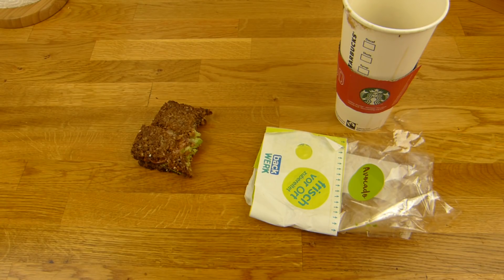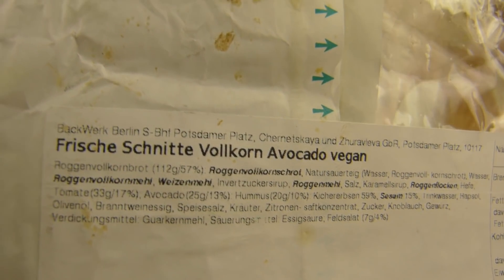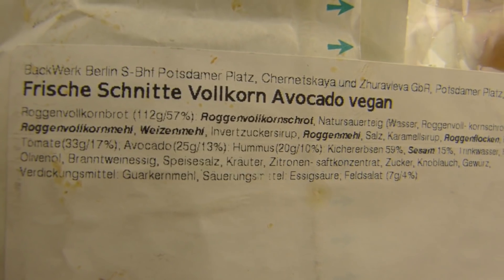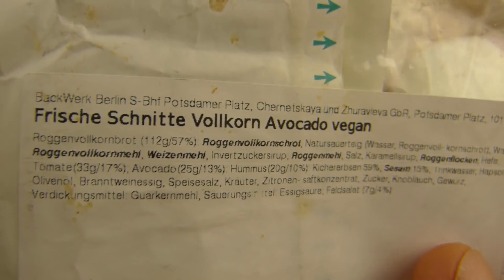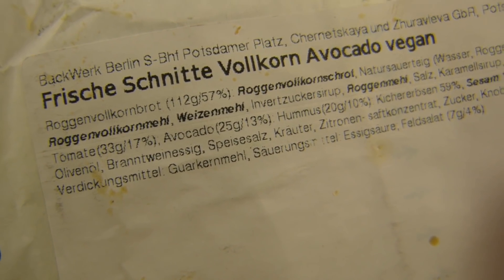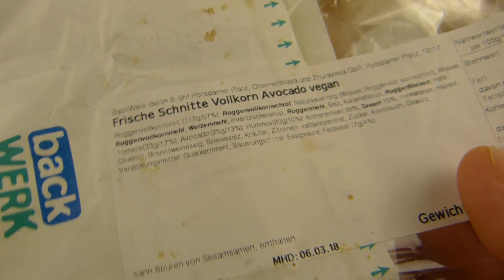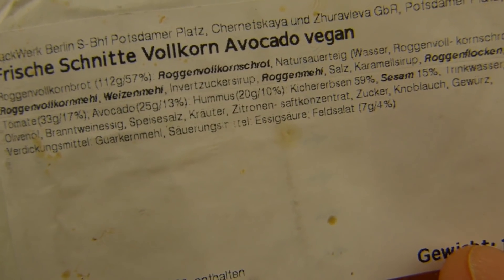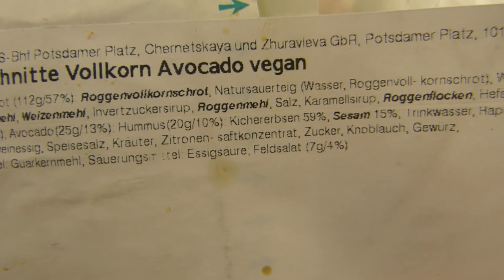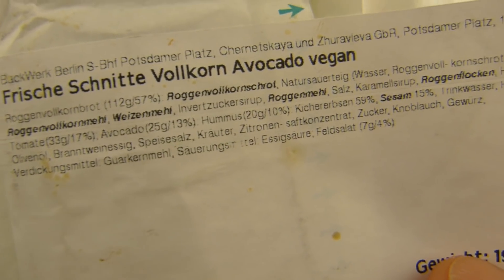They don't always eat very nicely and don't taste as good as other breads. We have the location: Backwerk, Potsdamer Platz. Roggen Vollkorn bread. There is more tomato than avocado. Do you know how much avocado costs? I've never bought an avocado. Hummus is also 20 grams — but that was never 20 grams of hummus on there. If there were, it would probably be a bit creamier.